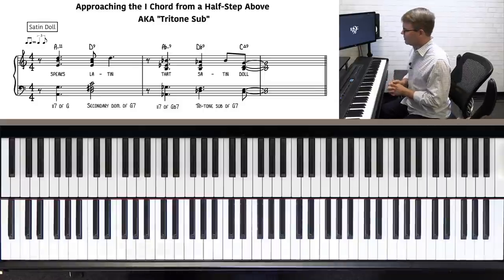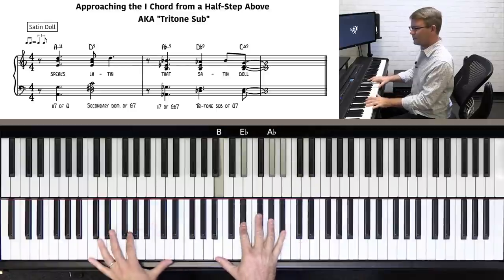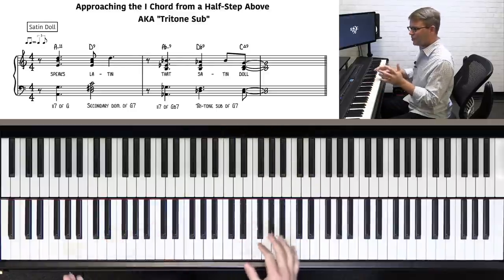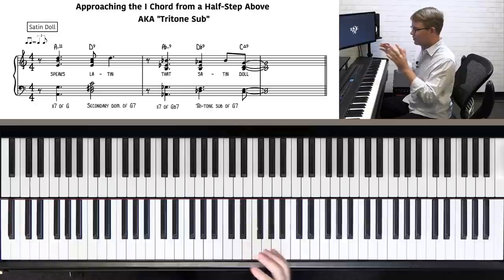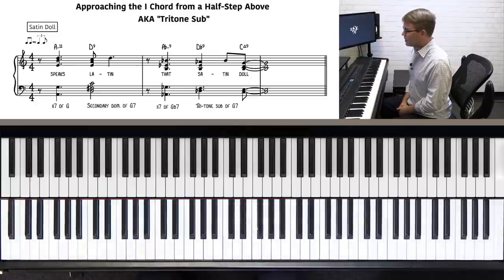Interesting, right? So you hear that and you go, that doesn't sound quite like a 2-5-1, does it? We're used to sort of hearing this. But there's a lot more going on than just 2-5-1. There's four different chords before we even get to that 1 chord. So let's break it down.